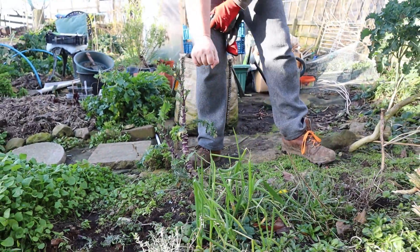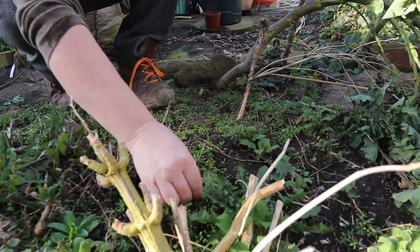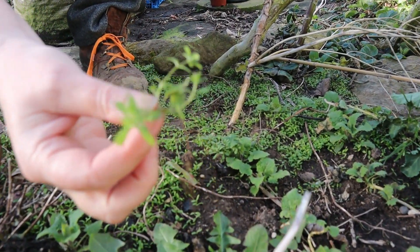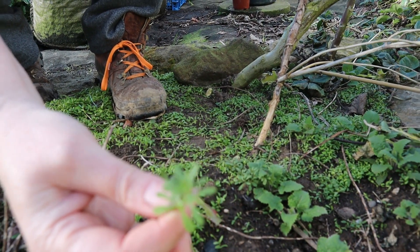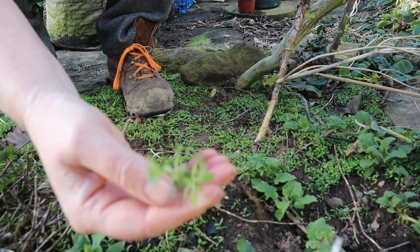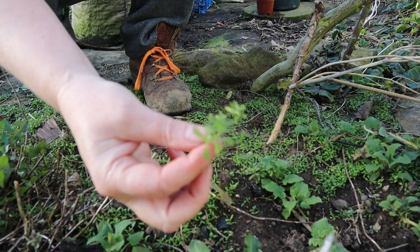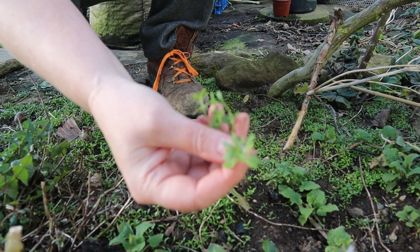We've also got some — I'll pull a bit out so you can see — this is known as cleavers, or goose grass, or sticky willy, and that is edible as well. It's better when it's young because it can get a bit hairy as it gets older, and it gets loads of little seed pods on it later in the year, so eat it while it's young and then pull it up.